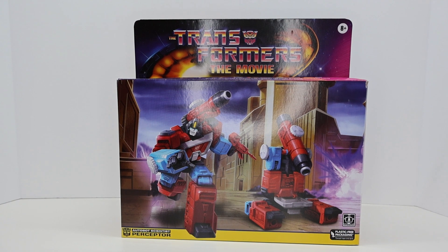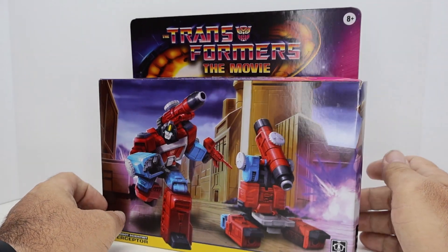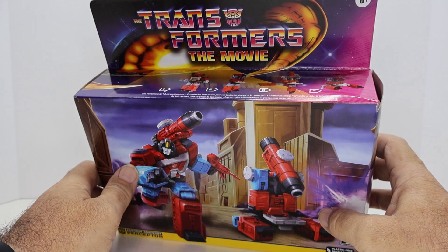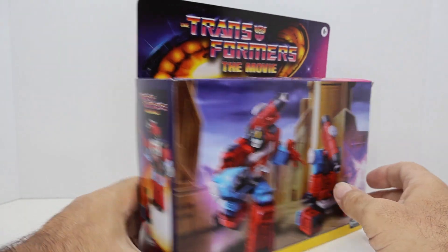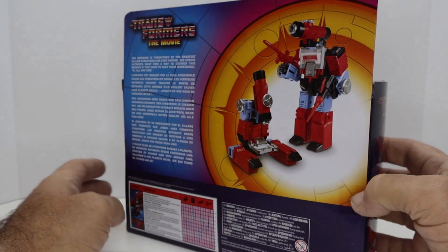Hello everyone, this is I Am Unicron, here today to do a quick review of Transformers The Movie Perceptor. This is the line that Walmart has that they're putting out, where the toys look more like the original G1 toys — most of them anyway, except for Ultra Magnus — with their cartoon colors, so a little bit more cartoon-accurate version of the G1 Transformers.